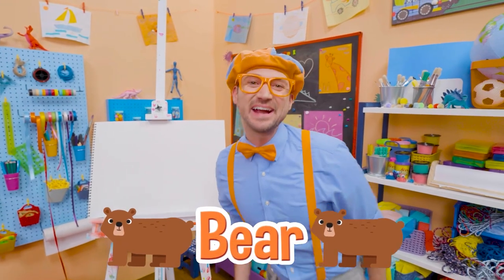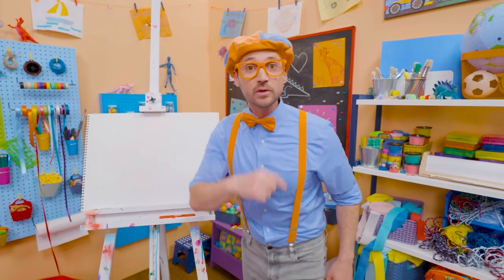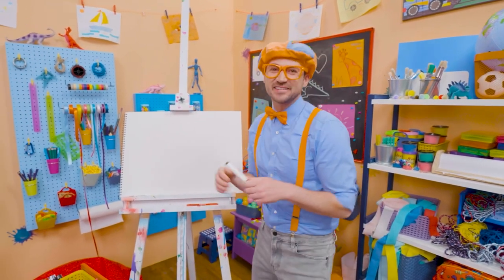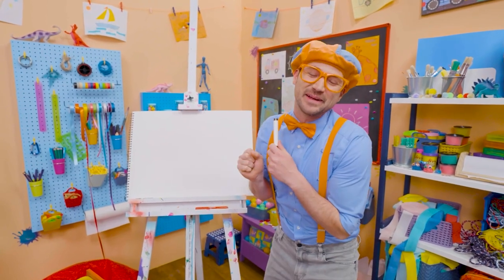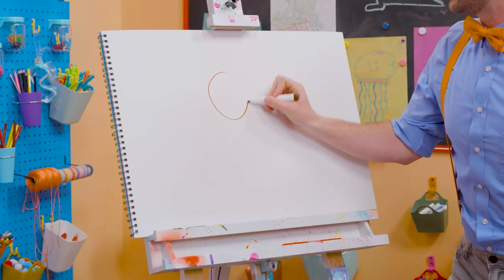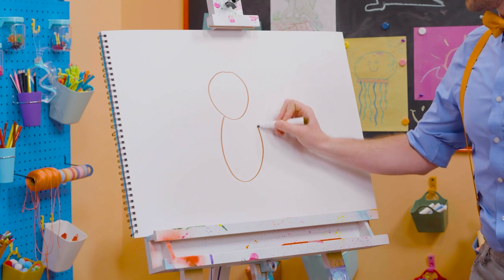I was just acting like a bear! Hey, it's me, Blippi! Speaking of a bear, why don't we draw a bear together? Wow, bears are so cute! They're cuddly! Like a teddy bear! But bears in the wild, you want to stay away from. All right, first, let's draw a circle for the head. There we go! And then an oval for the body.